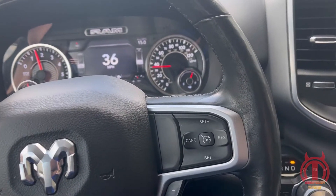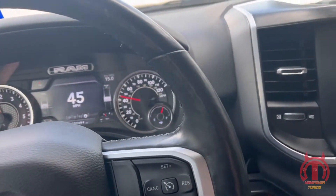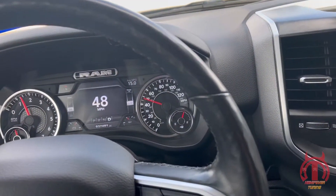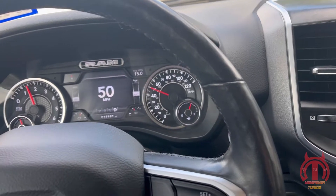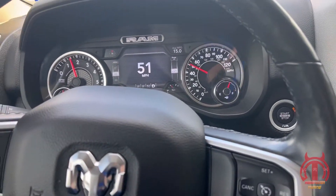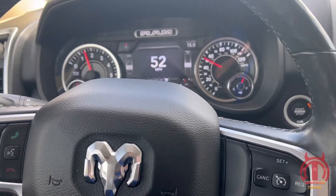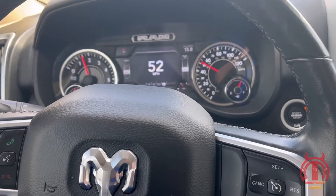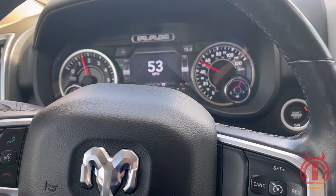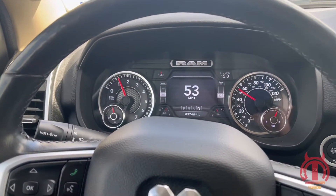We drove around and got as much data as we could. I figured today was a good day to do it — the roads were dry, it's not rainy, it's a nice day. The temperature outside is 46, so the truck would be getting some nice cold air. We'll send this file over to Sean. Actually, I didn't show you guys how to pull the files off the tuner, so let me get home, get on the laptop, and I'll show you guys how to get your files and send them over to Sean.